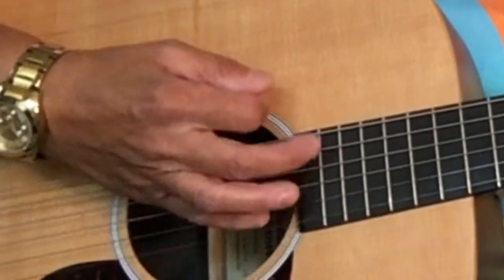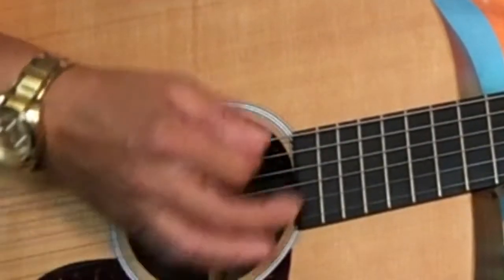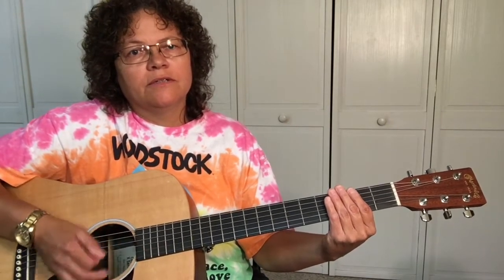Each beat should be the same distance apart as far as timing goes: one, two, three, four. You can count in your head, or tap your foot up and down to the beat: one, two, three, four. That's the first lesson — you need to get that down pat before we continue to the next one.